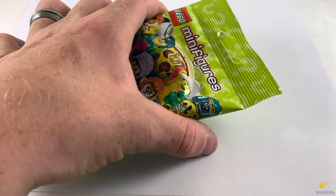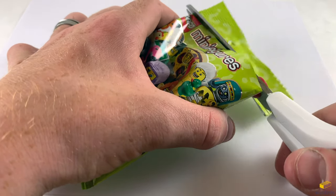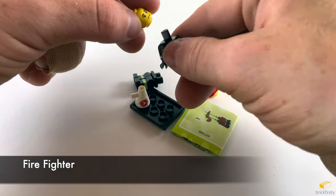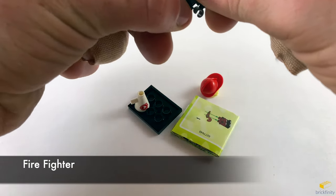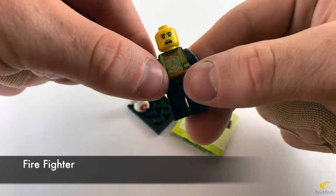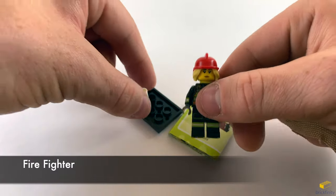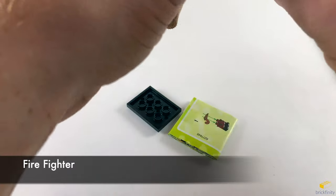Let's see what this next one is. It looks like it's the firefighter. Let's put the head on to the torso and the legs on. She has a safety vest on. Alternate face — looks a little worried there. Her helmet is dual molded with hair on the sides, blonde hair. She has a megaphone with the fire logo printed on either side.